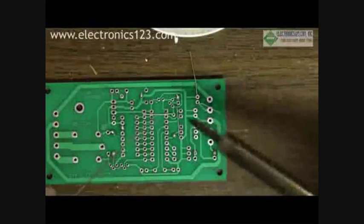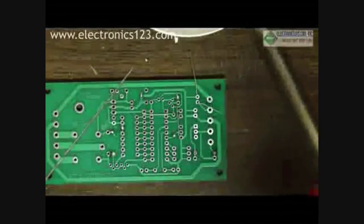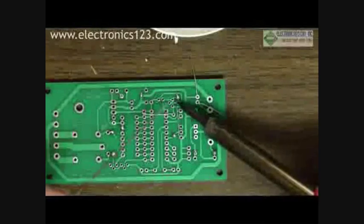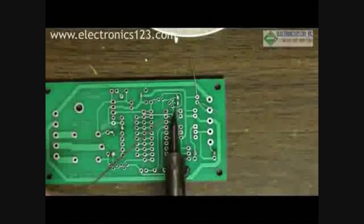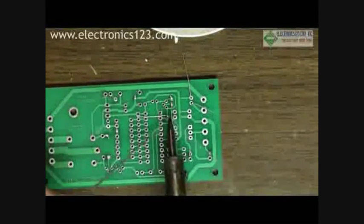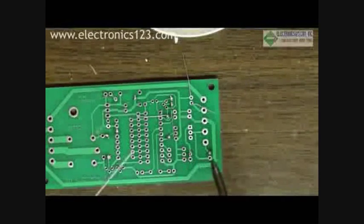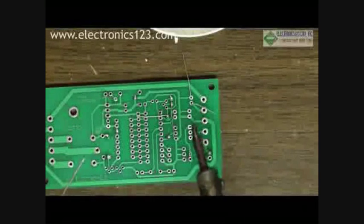We can move on to the next joint. If you end up with droplets on your soldering iron, it's always good to clean that. First apply the soldering iron and then the solder. So you're heating the work and then applying the solder to the work — you're basically melting the solder on the component, or on the joint between the board and the component.